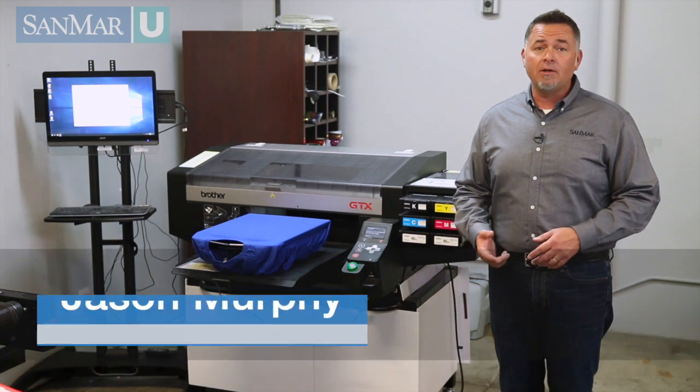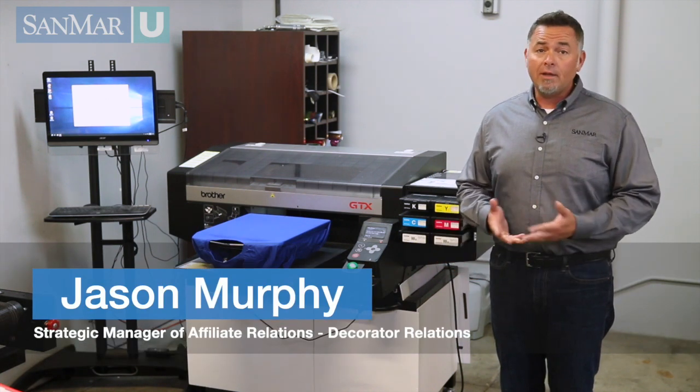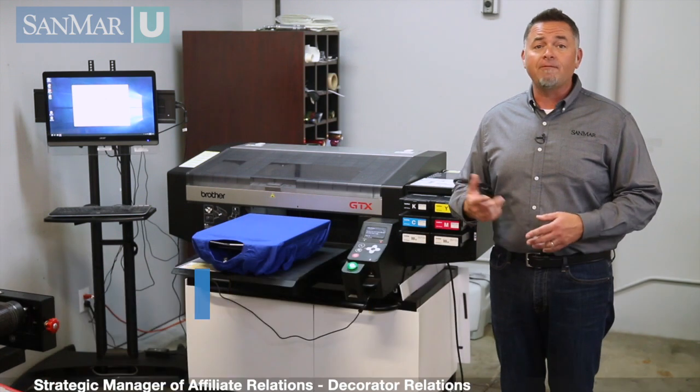When it comes to DTG, I often hear decorators ask the question: do I cure with a dryer or a heat press? Well, there really isn't one correct answer. There are a lot of factors to consider.